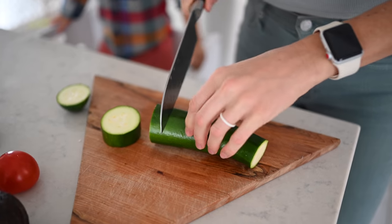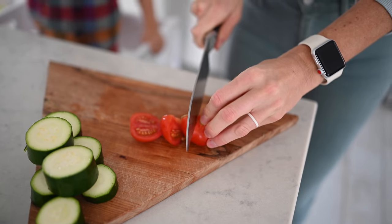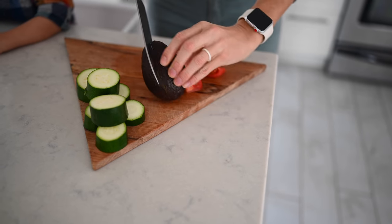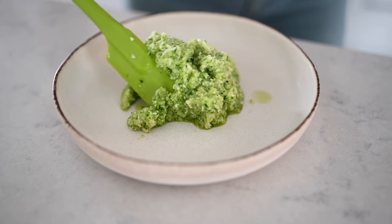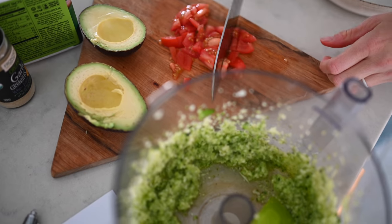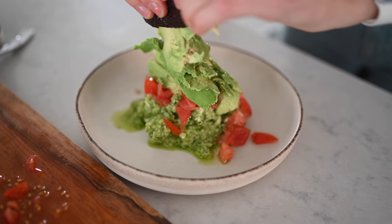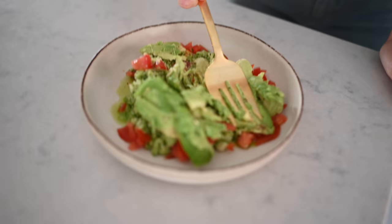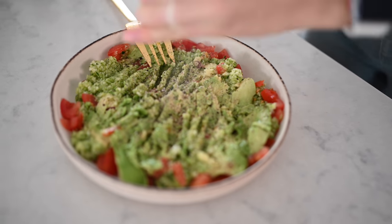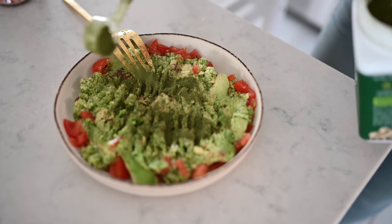First, throw your zucchini into a food processor, then chop your avocado and tomato and put those in a dish. Once you've pulsed the zucchini to your desired texture — not too soupy but not too clumpy — add it to a dish along with the other ingredients. If you want it less watery you can squeeze the zucchini through a cheesecloth. Then add in your salt, pepper, garlic powder, and super greens — I always just do this to taste.